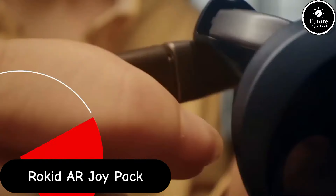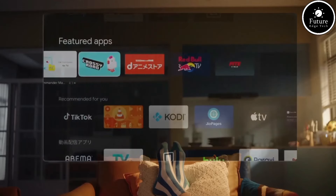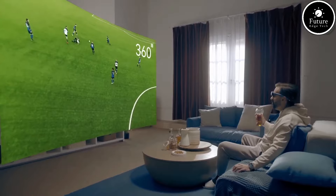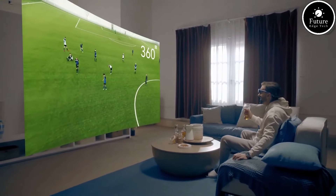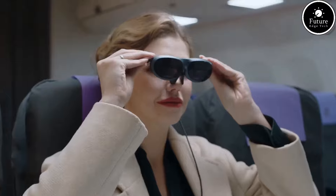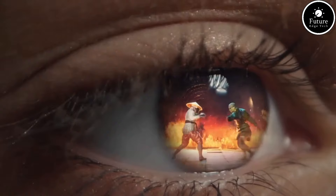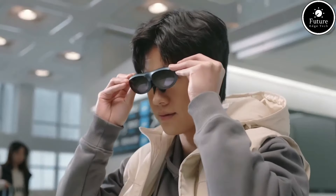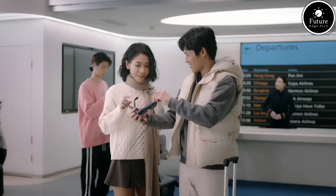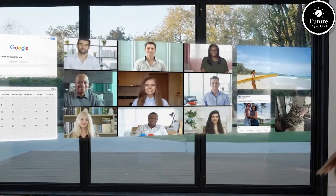The Rokid AR Joy Pack is an innovative augmented reality device bundle designed to enhance immersive experiences through AR glasses. Developed by Rokid, a leader in AI and AR technology, this pack is aimed at consumers and professionals who want to explore the cutting edge of AR applications, whether for gaming, education, work, or entertainment. At the heart of the Joy Pack are the Rokid AR glasses — lightweight and ergonomically designed eyewear that delivers high-quality AR visuals directly in front of the user's eyes, featuring dual displays with high-resolution optics for a clear and vivid augmented reality experience.